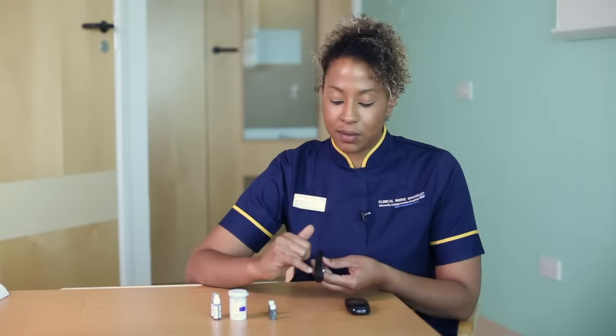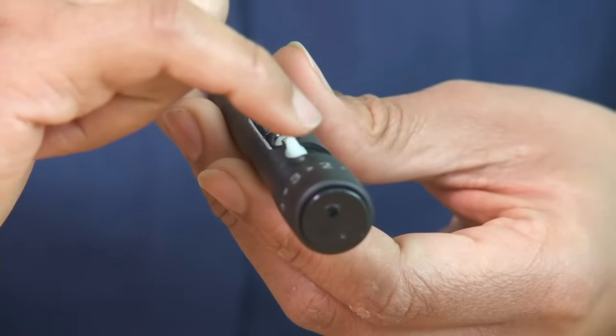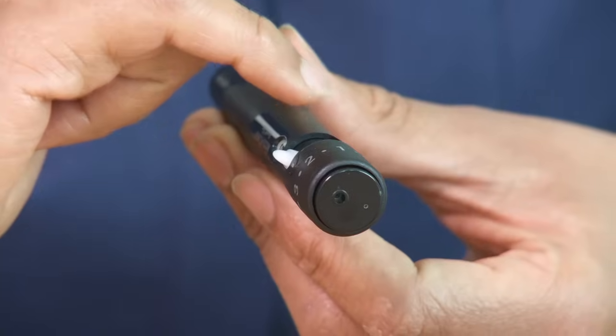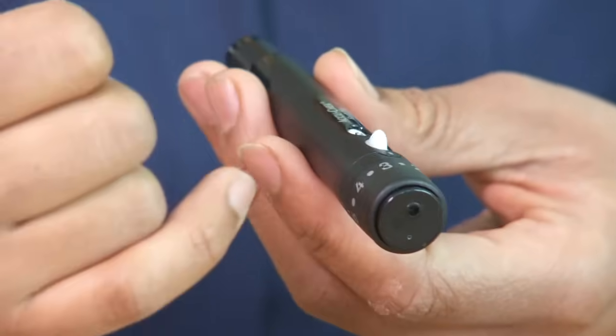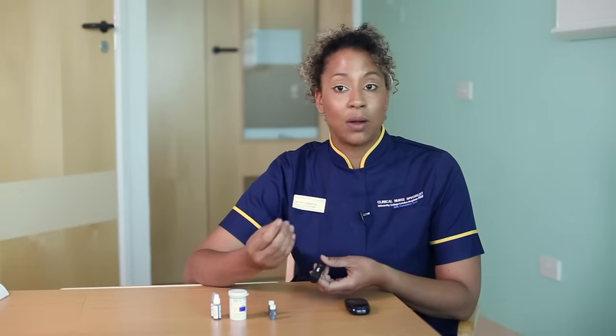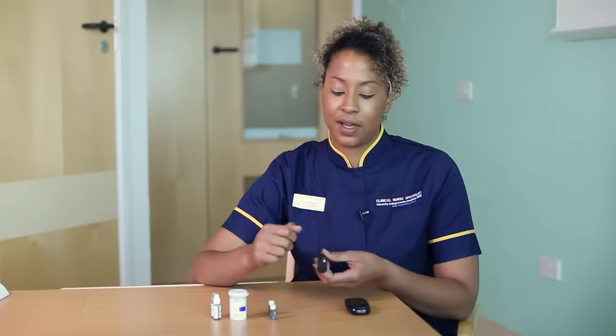You'll notice there are some numbers at the bottom of the pen, and this corresponds to the depth at which the lancet pricks the finger — one being the shallowest and number five being the deepest. It's very much dependent on each individual child, how long they've been pricking their fingers for, and how thick the skin is on the ends of their fingers.